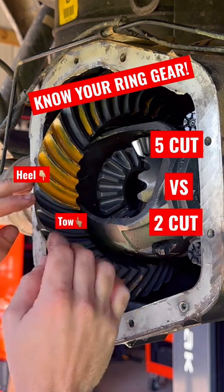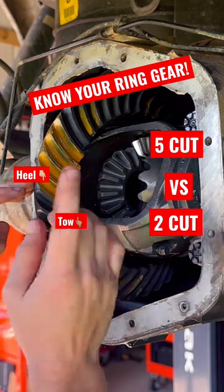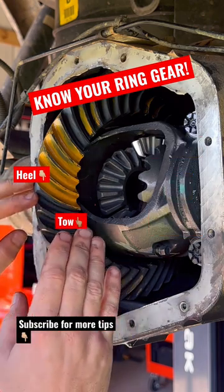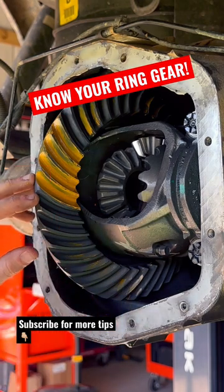If it was a two-cut gear, you would be the same on the heel as you are at the toe. But this is a five-cut. So when you're setting up, your gear package is going to come with specs. You want to make sure that you identify if it's a five-cut gear or if it's a two-cut gear.